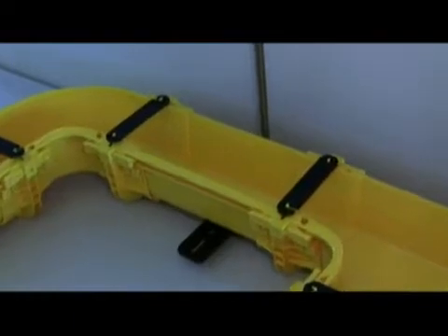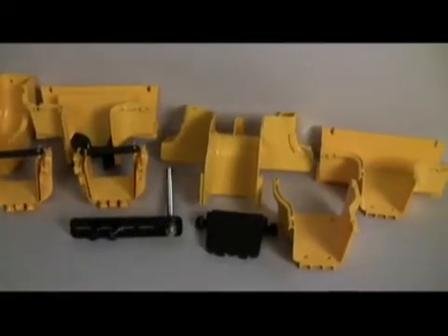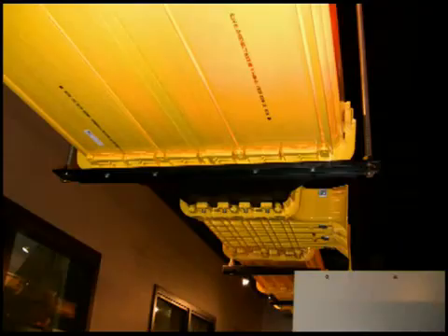FiberGuide features a complete set of products including horizontal and vertical straight sections and elbows, as well as downspouts, junctions and support kits. FiberGuide is available in a variety of sizes to meet the capacity requirements of any application.